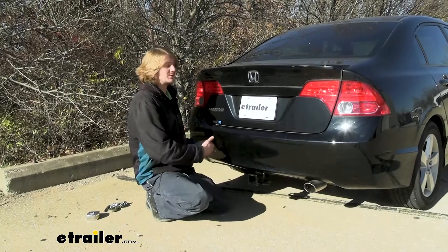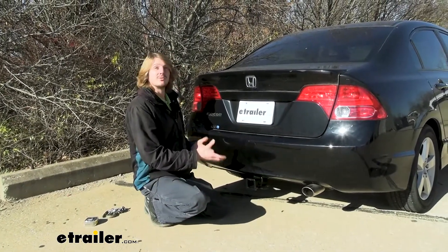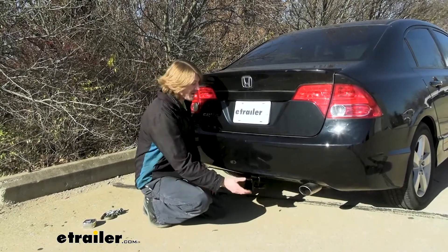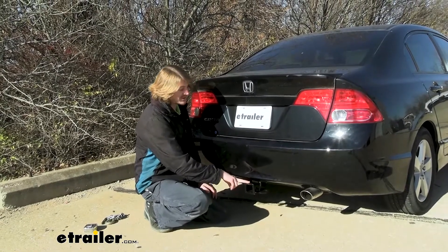So you'll get one fish wire that you'll have to reuse multiple times. That does make the installation a little bit more difficult, but if you're really looking to minimize the carbon impact, this is one of the best hitches to do that.